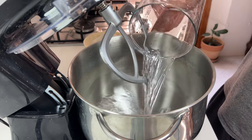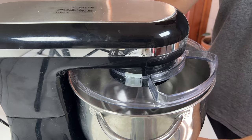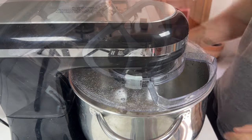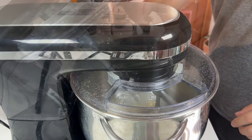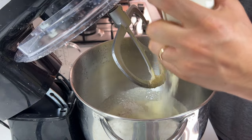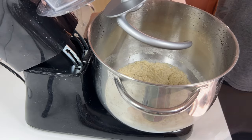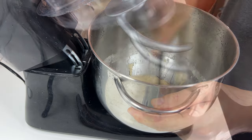Add the water and salt as before and start mixing. After a while, pour in about half of the flour and keep mixing. Add the yeast and let it melt, then add the rest of the flour and continue mixing. After a while, switch to the dough hook, detach the dough from the sides of the container, and resume mixing.